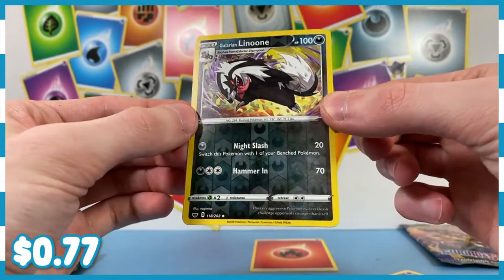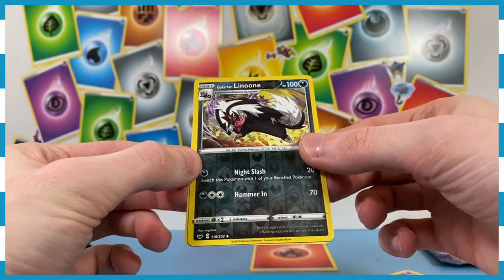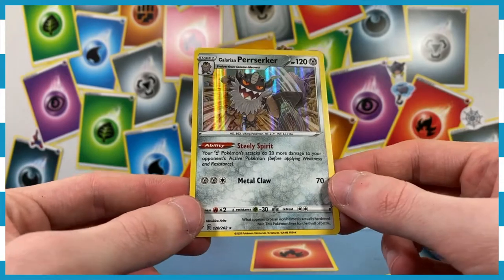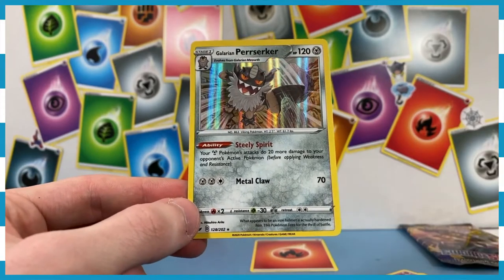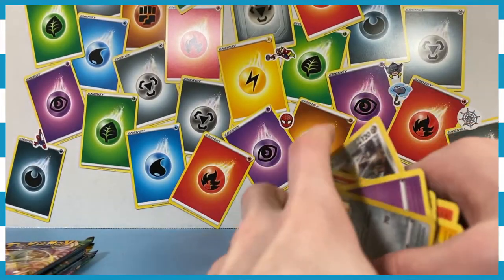Galarian Linoone appears to be our reverse — that's really cool. And what's behind door number one? We've got a holographic Perserker, which is cool. We've got a lot of evolutions. Sword and Shield base set — not too bad.